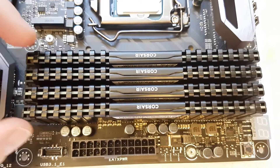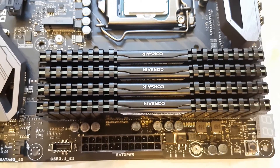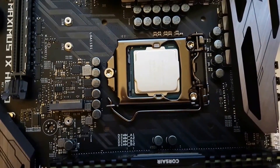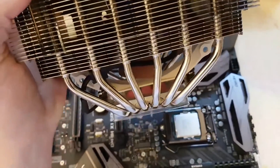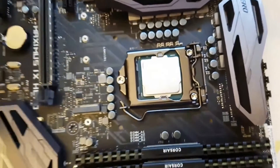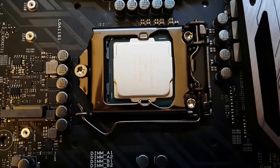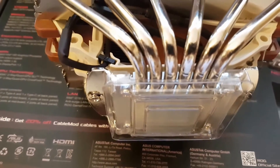Always buy them together in a dedicated set, otherwise they will not match identically. The next step is to attach the heat pipe cooler to the CPU. Before doing that, always carefully read the instruction manual of the CPU cooler, because every cooler has nearly its own mounting technique. These coolers are normally suited for several CPU sockets, so you always have to select the right mounting materials. If you do something wrong here, you could easily destroy your CPU or even the mainboard.